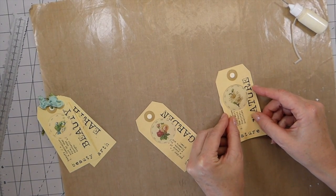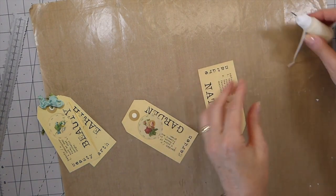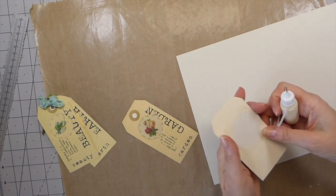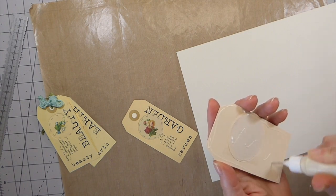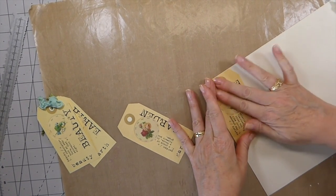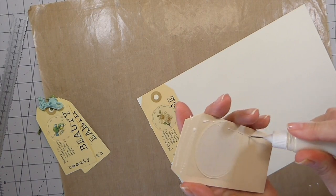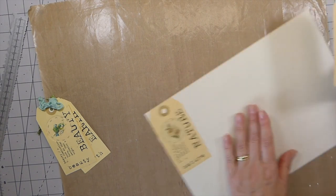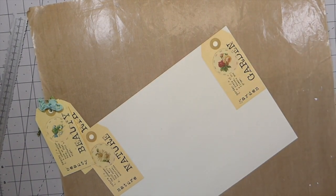Just centering that so I have it pretty even — if any of it hangs over you can just cut that off once you back it to some paper. I'm going to put this on here, trim around it, and then run it through the machine just to make them a little bit nicer. How quick and easy are those! You can add some really colourful seam binding or lace, whatever you want to do. Let me go ahead and put this one down. Let's cut those out and then put them through the machine.